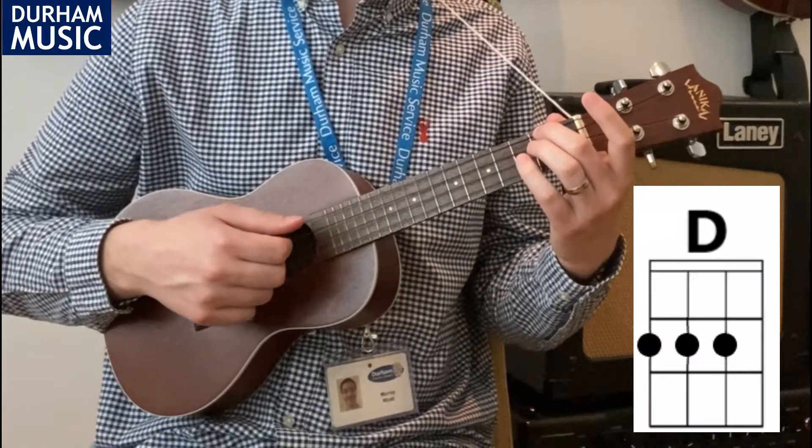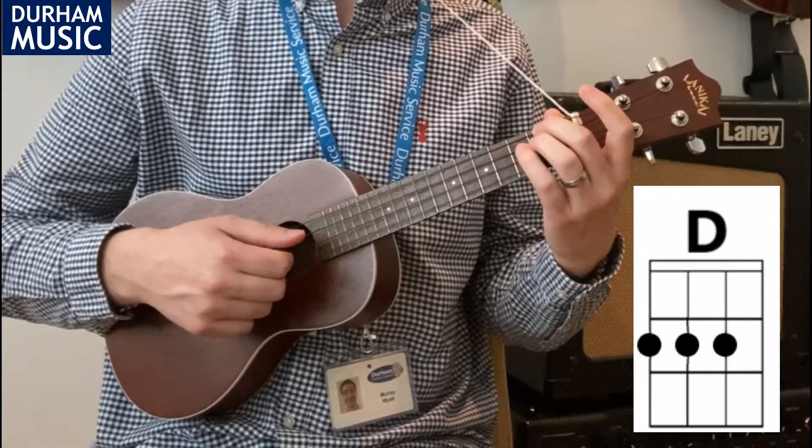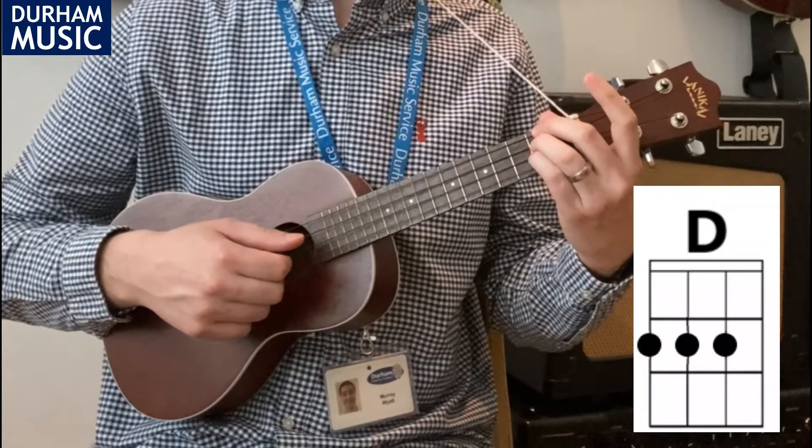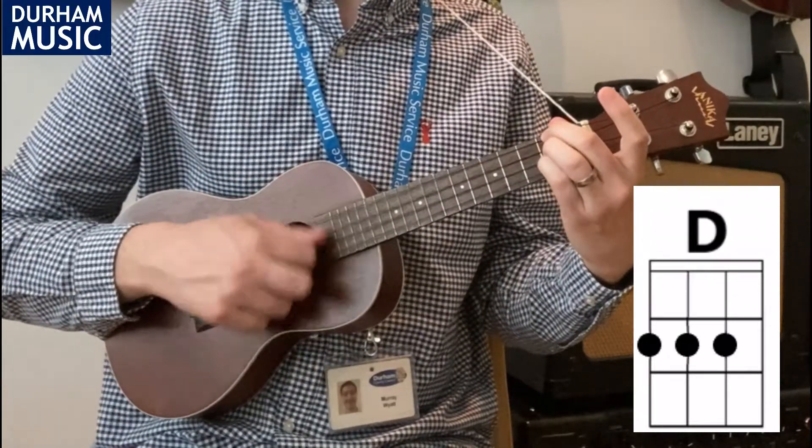You might find it easier to leave your second finger on G2 and then just add your third finger onto C2 and your little finger onto E2. That way we can have a quick transition between those two chords.